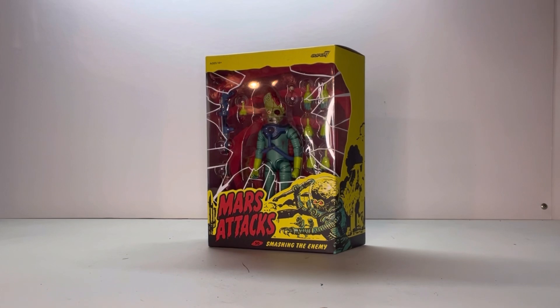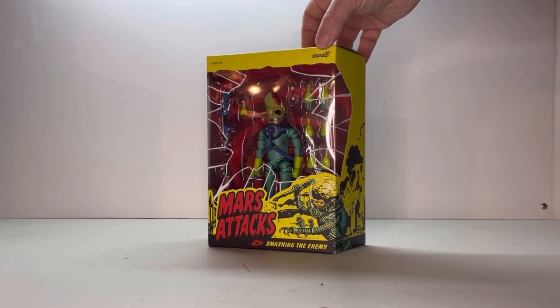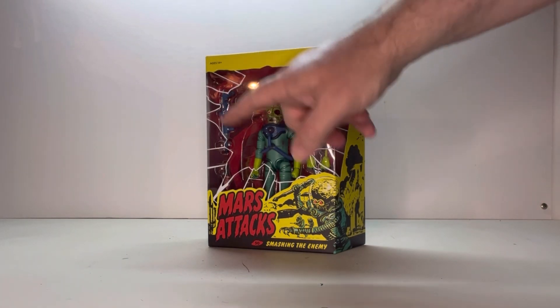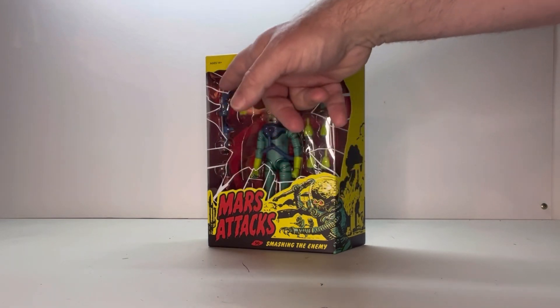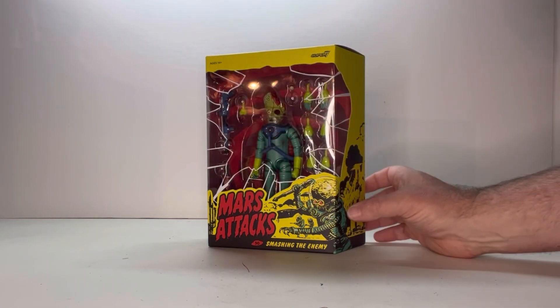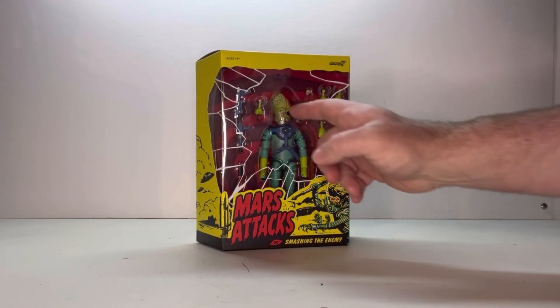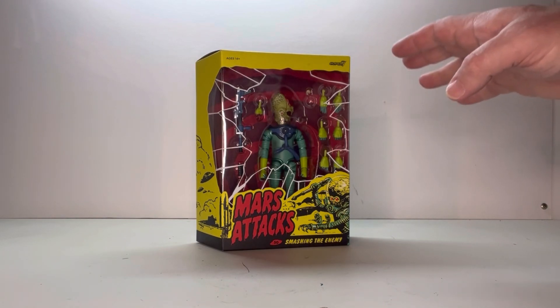Here he is in packaging. First off, you've got your age restriction here and the Super 7 logo. The neat thing about this particular figure is you have your window here, but if you look, you can see all these jagged edges around it. They're trying to go for like a broken glass effect. I really like that. I think that's a nice touch.